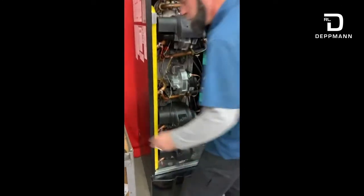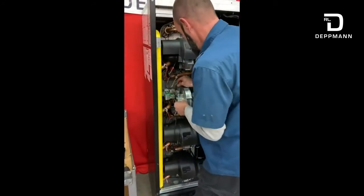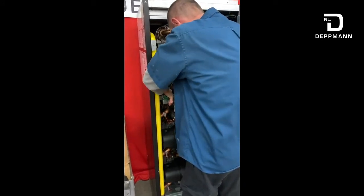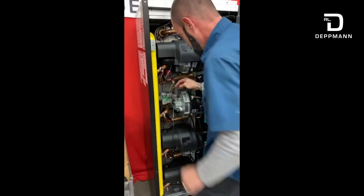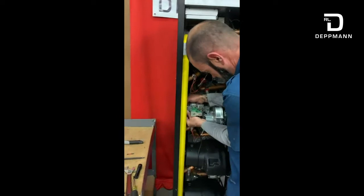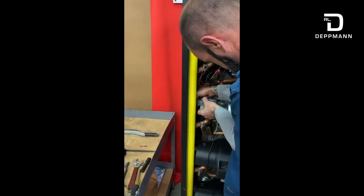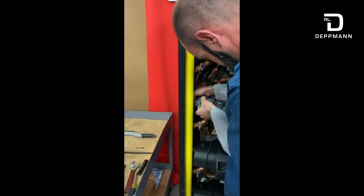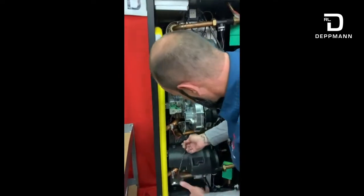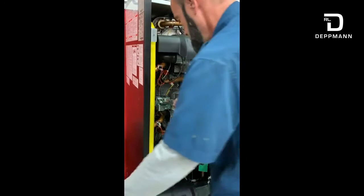So we've got all that back together — everything looks good. Take our gas valve, O-ring's on, go ahead and send that back in here. Kind of push down on it. Horseshoe clip. Once gas is put to it, it actually seals that. Take our fiber gasket, slide that back in here, and slide that down. We have our wiring harness for the gas valve — that goes back in. And that's it.